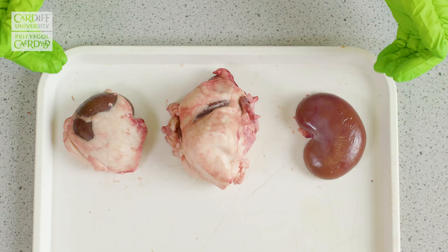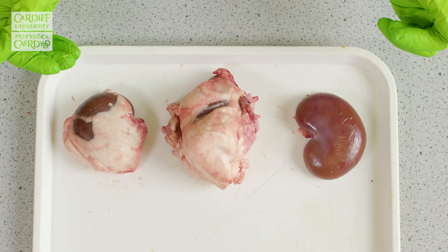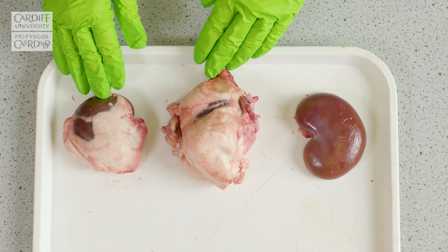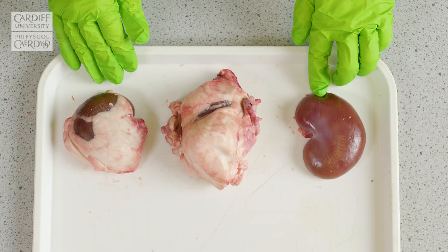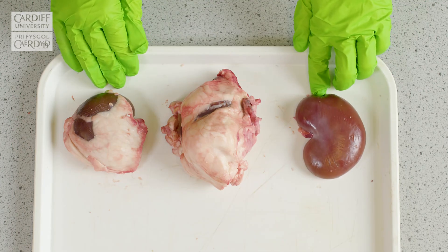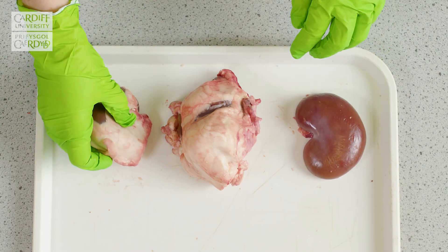Here we have three kidneys that have been supplied to us. And what you'll find is that the kidneys often arrive to us surrounded by fat. This is actually one that I've already removed the fat from, but as this is likely to be how it's received,